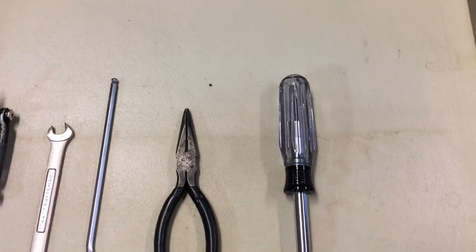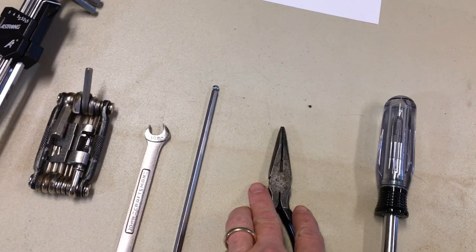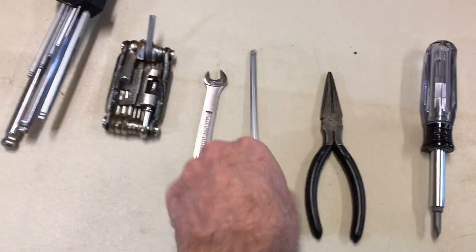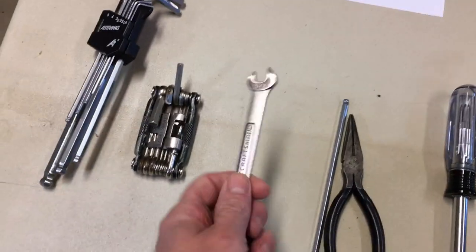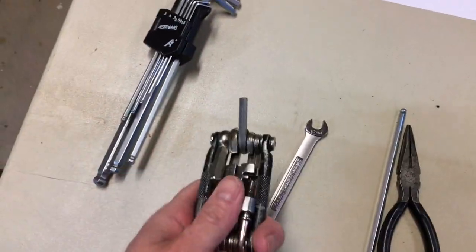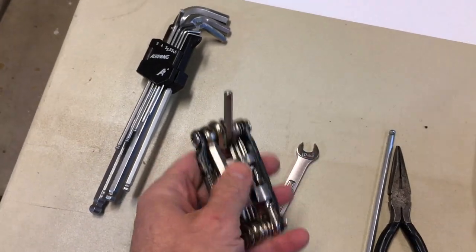Let's go through some of the tools you need: a Phillips screwdriver, maybe some pliers if you need to pull on that cable, a five millimeter hex, a ten millimeter wrench, and my trusty Crank Brothers multi-tool.